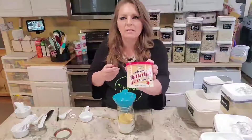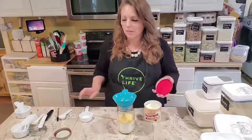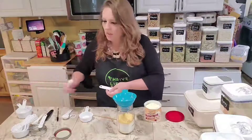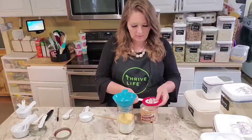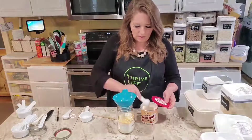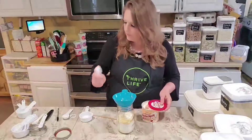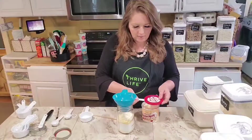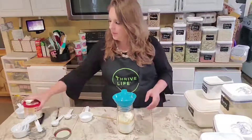We've got two tablespoons of the egg powder, and now we've got the buttermilk powder. I left this in the can so you could see — this is pretty widely available at any supermarket; I got this at Walmart, and you can also get it on Amazon. Use a clean spoon. This is going to be two and a half tablespoons. I have a half-tablespoon measure that came with a different set. So we've got two and a half tablespoons of the buttermilk powder.